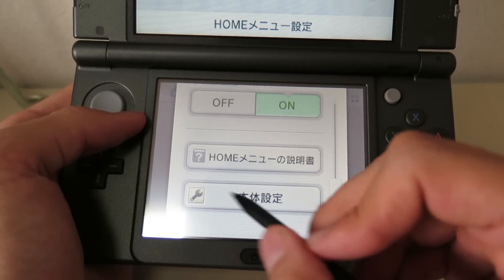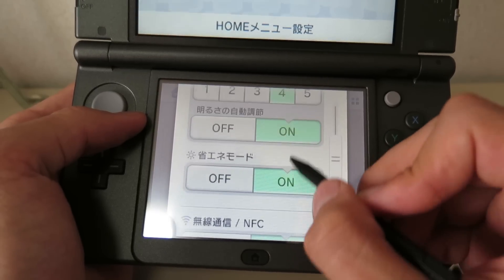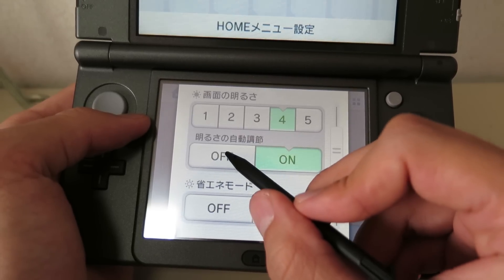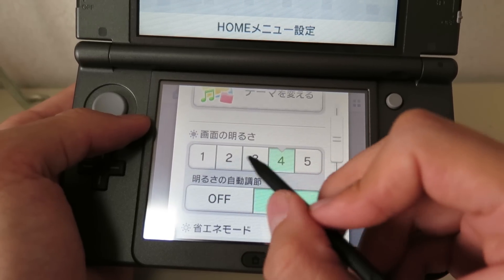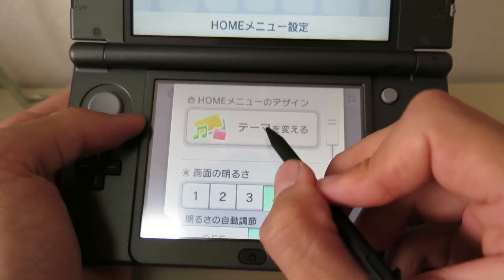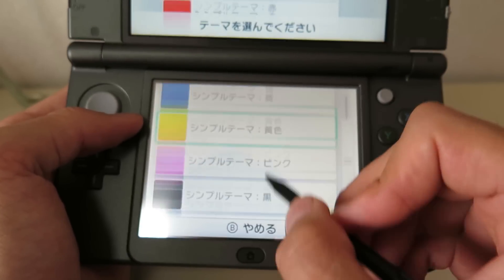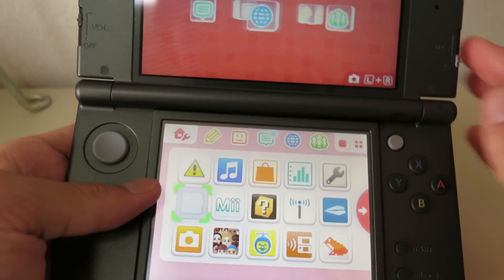Here is the real settings for the whole 3DS. Here you can turn on and off energy saving mode and automatic brightness, and adjust brightness manually. And here's where you can change the theme. I'll just pick red. And now I have a red theme. That's pretty cool.